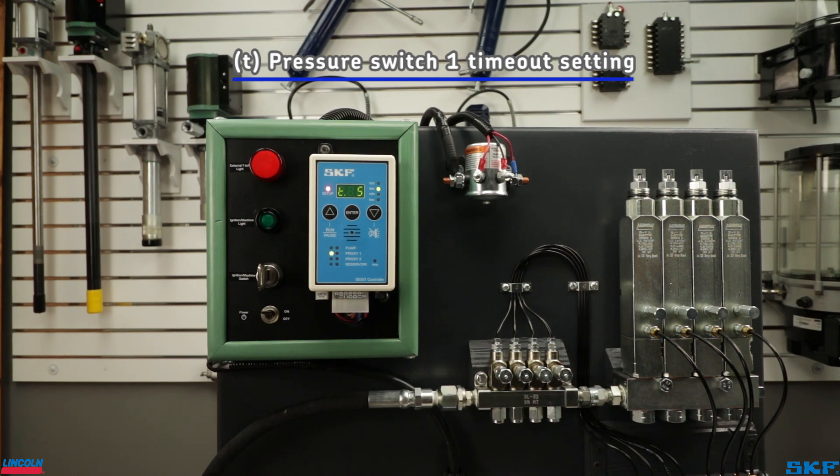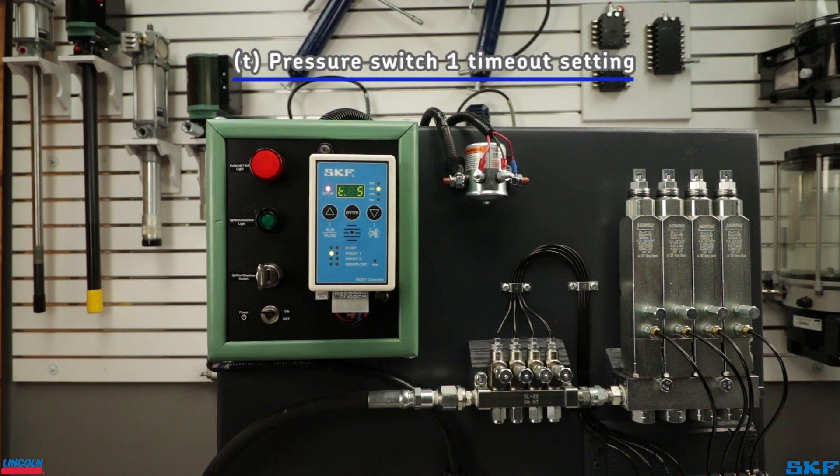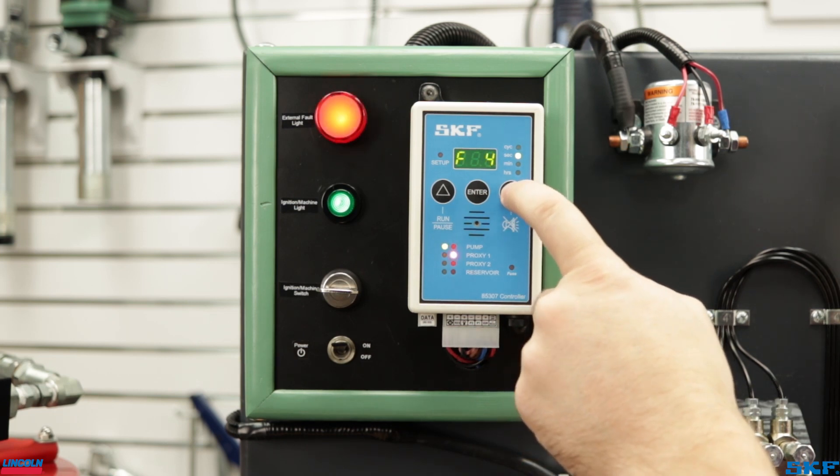T is the pressure switch timeout setting. You may have to manually run your system beforehand to time the duration it takes for the system to build pressure and cycle the injectors. I will show you how to do this with the controller already hooked up in a moment. This system takes about 7 seconds to build pressure, so we will take this time and add at least 50% or more, which rounded up will be 15 seconds. If the system does not build pressure in the allotted time, the controller will signal a pressure switch fault.